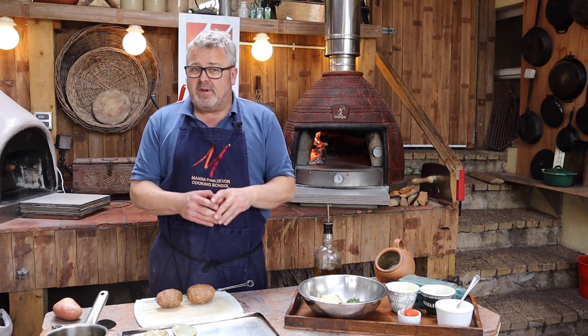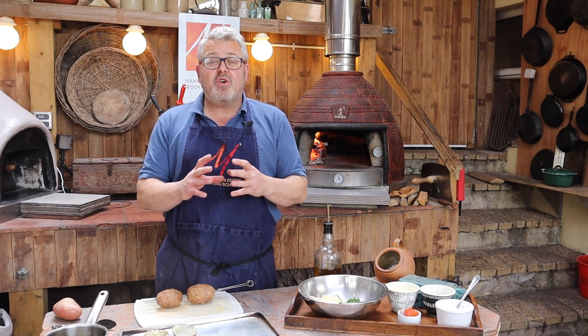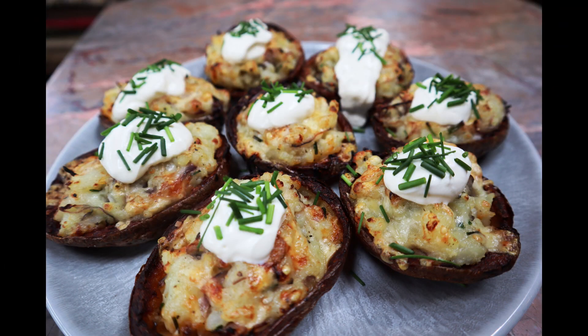Hi everyone, welcome to this wood-fired workshop at Manor from Devon Cooking School. In this workshop we're going to be making crispy potato skins loaded with potato and cheese and a little bit of nduja.